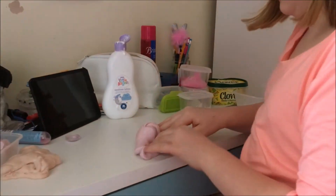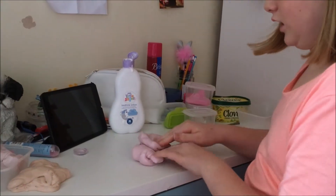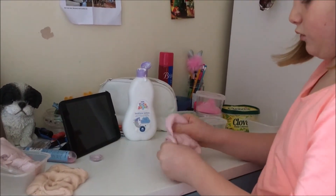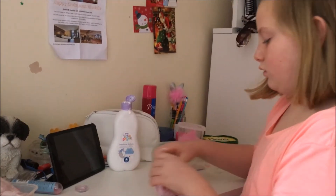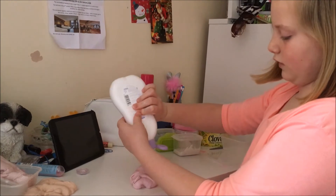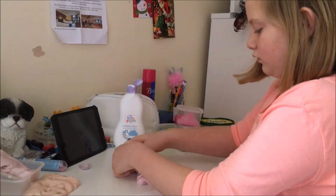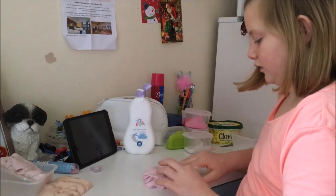So how long does it take? How many times do you have to put baby lotion in? It depends how hard it is — this one I had to put about six squirts in. This one already feels softer by the second squirt. So you put a squirt in, knead it all in, and then put a bit more in if you need it, and you just decide when it feels good. You do get quite messy with this process.